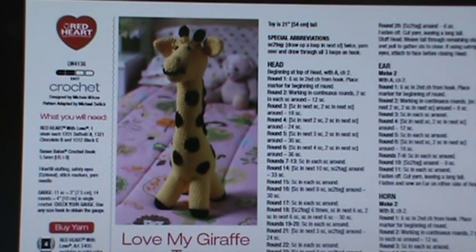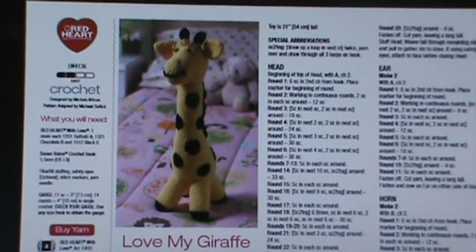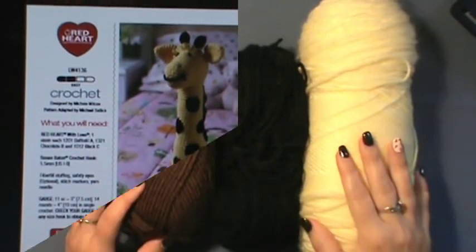Look this project up on redheart.com - the pattern number is LW4136. Most of you should be able to handle this project pretty well; it is an easy project and just a fun one to do. For those of you that don't have a lot of experience with what I call stuffies - these are the stuffed animals - they're pretty fun to do. Let's do this one together and have fun. So grab everything and please follow along on your computer or tablet.